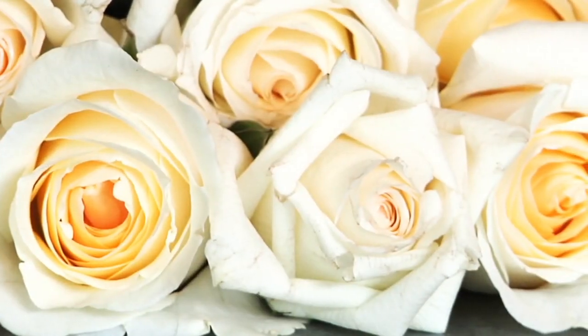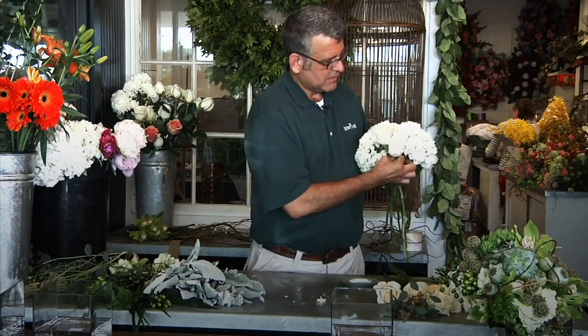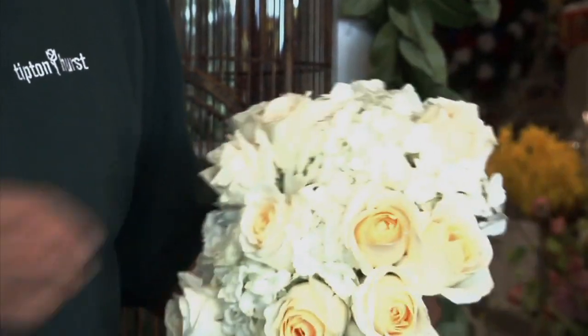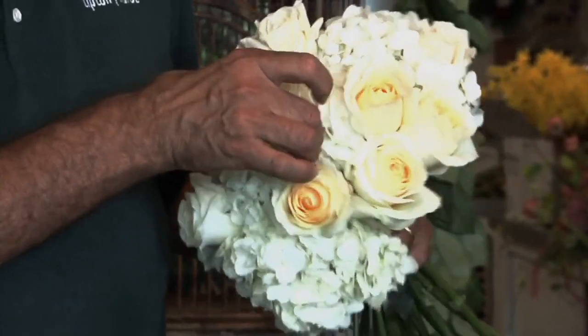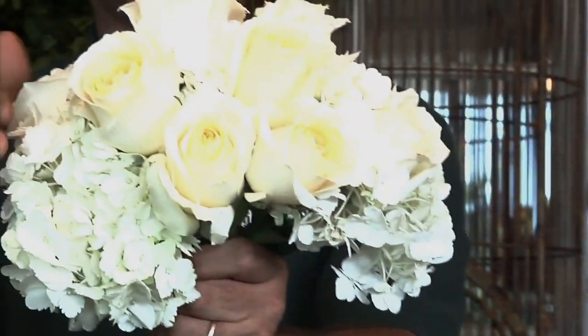We're going to use three of our hydrangeas. Then we'll go back and start adding our roses, and we're going to insert those at different levels of the bouquet. You might go back and lift one or two up to give it more depth as well. So you insert one down, pull one up, so there's more dimension to the bouquet when you look at an angle. Not everything's flat, basically.